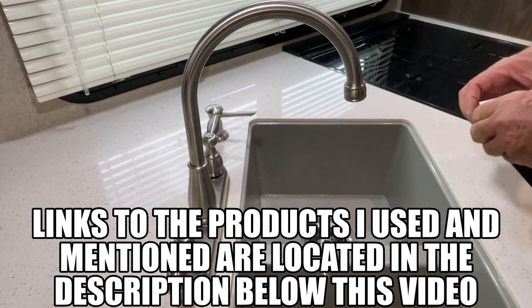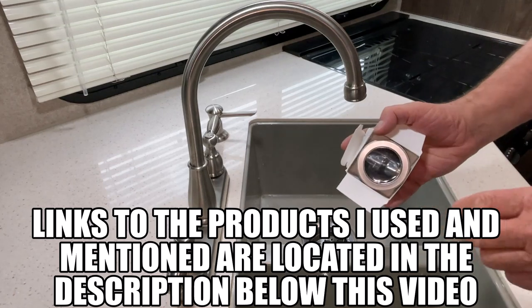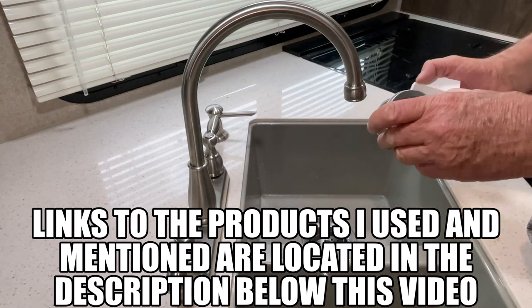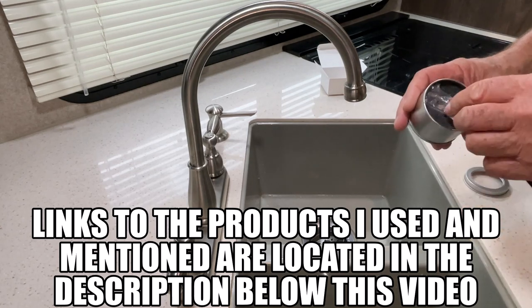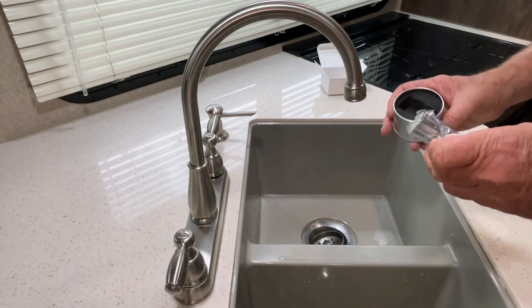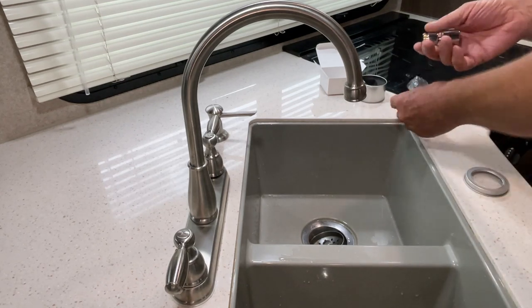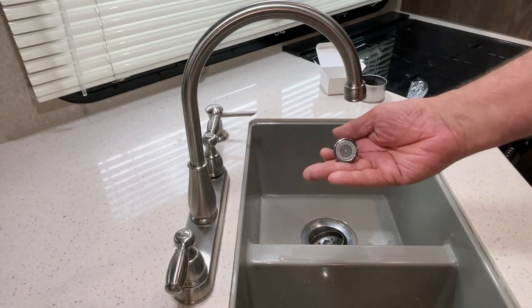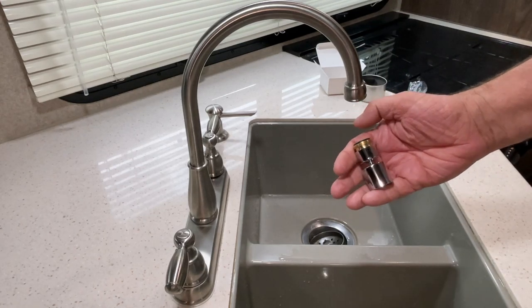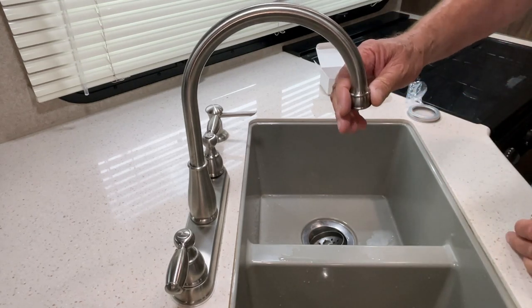So I found this — got shipped to me through Amazon. It's a new and easy to install product. It comes in a pretty nice case, wrapped up, and it looks like this right here. It's really easy to install.